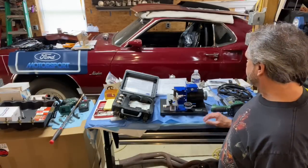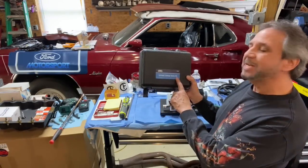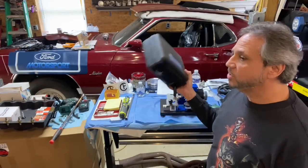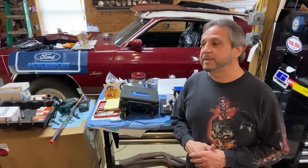Thank you Lake Speed, and this is a Summit model — I'll put a link on there if you're interested. This is the OTC Cylinder Leakage Tester Kit 5609. I also did a previous video on how to do a leak down test from the beginning — I'll try to link that here or at the end.